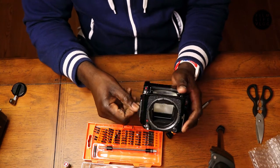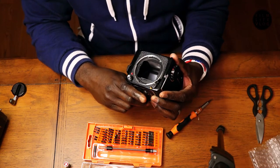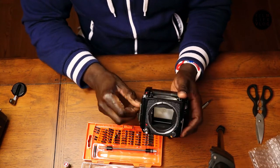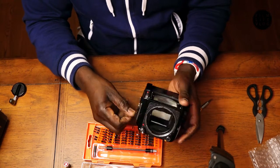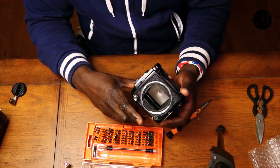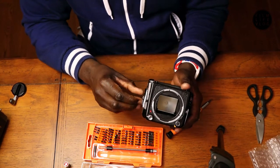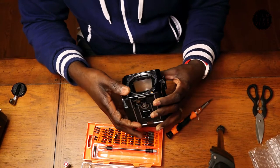I'm going to crank it manually. Did you see that? It just fired! It does fire. Okay, so what is going on — why is this camera listed as faulty?